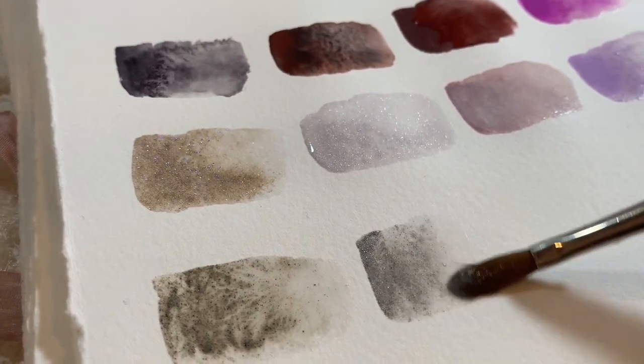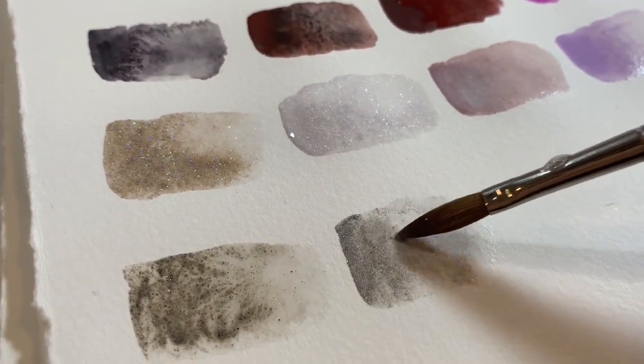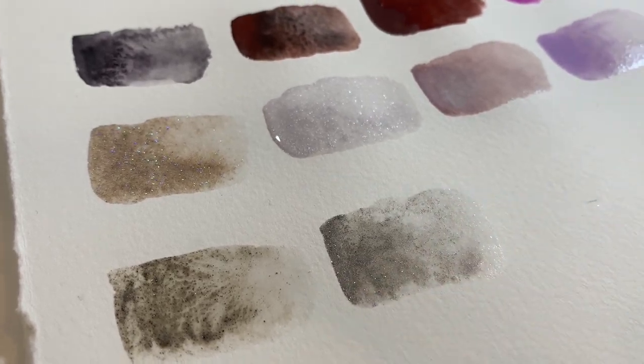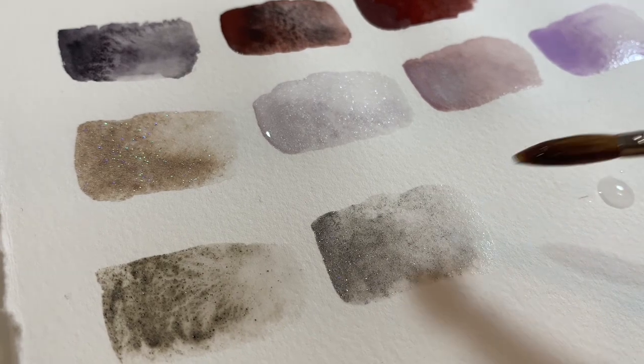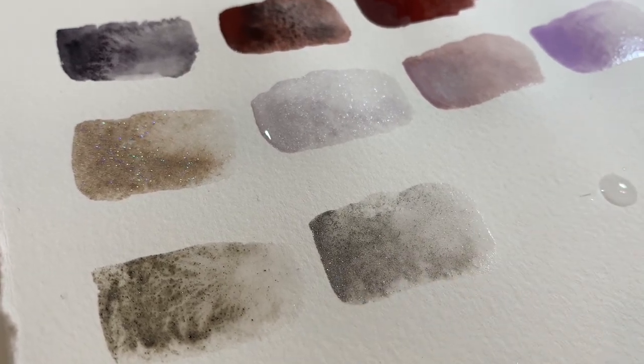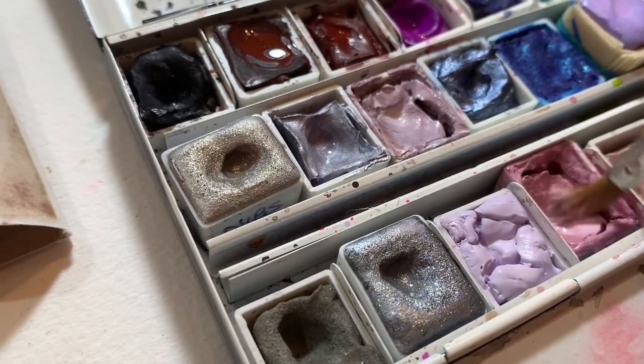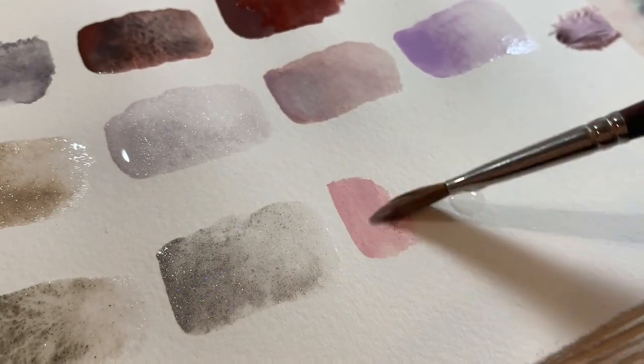This one here is another Nibs one — this is actually how I found her shop. I was looking up holographic watercolors on Etsy. This is Sylvia's holographic silver — it's really lovely.